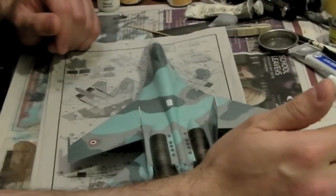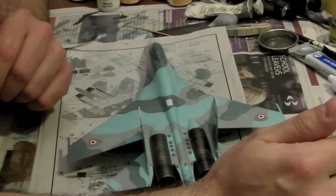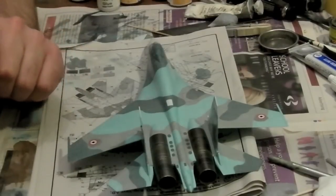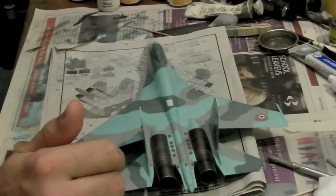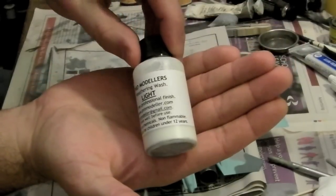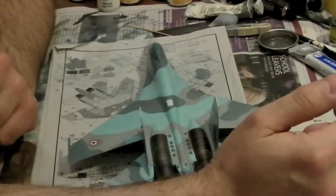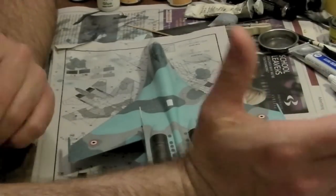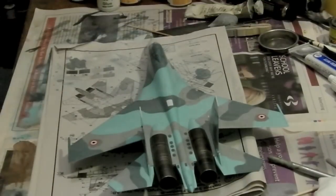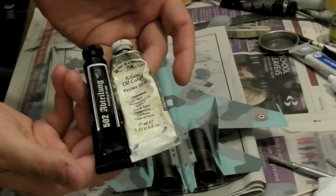What this video is really about is that a lot of people ask me about washes and how I apply washes. I've tried nearly every kind of wash out there, from the sludge washes to oil paints to things like the Flory Models washes and stuff like that. I've found over the years that they all have their places, but essentially I always go back — just because I work better with them or find them easier to work with — I always go back to oil paint washes, various different oil paints.